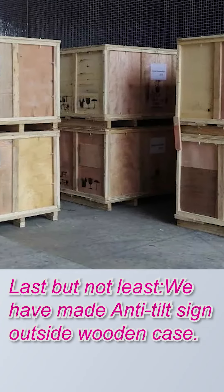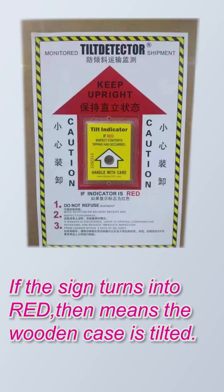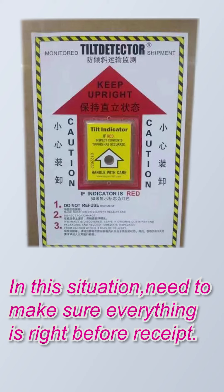Last but not least, we have made an anti-tilt sign on the outside of the wooden case. If the sign turns red, that means the wooden case has been tilted. In this situation, we need to make sure everything is intact before accepting the delivery.